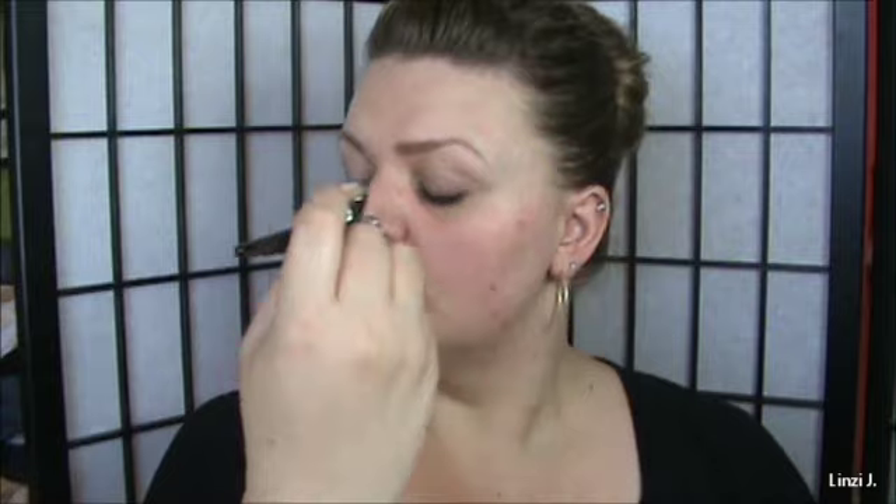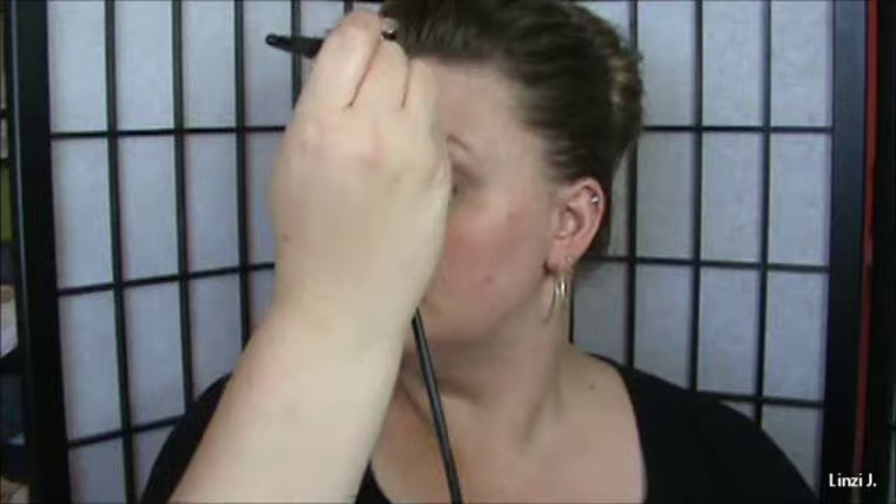I'm going to start on the center of my face and work my way out, then center again and work my way up and out. That just gives me a base. Now I'm going to go only into shade two and do three more drops.